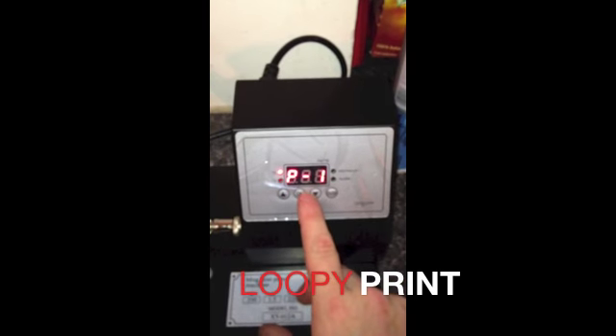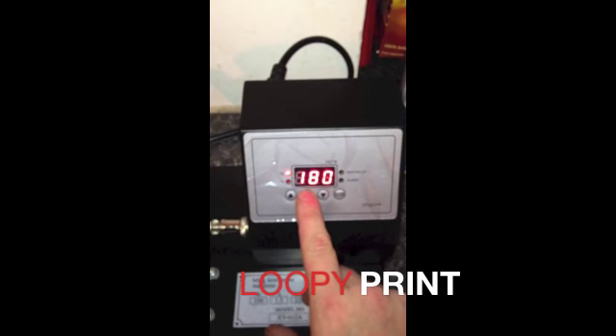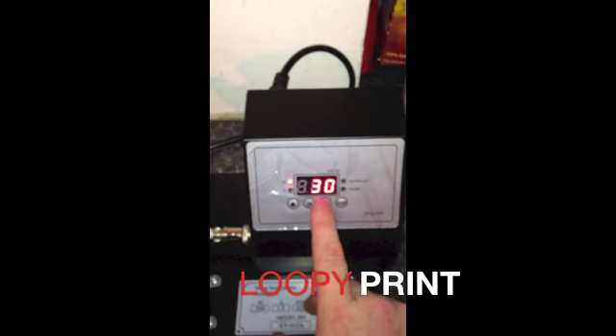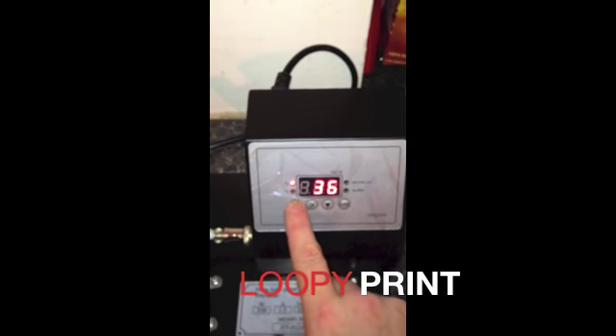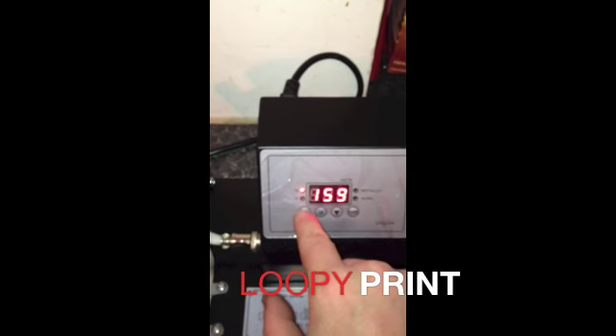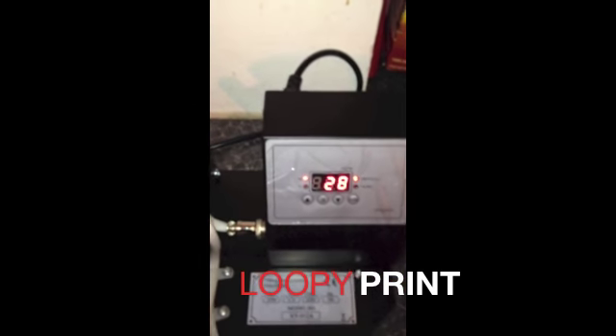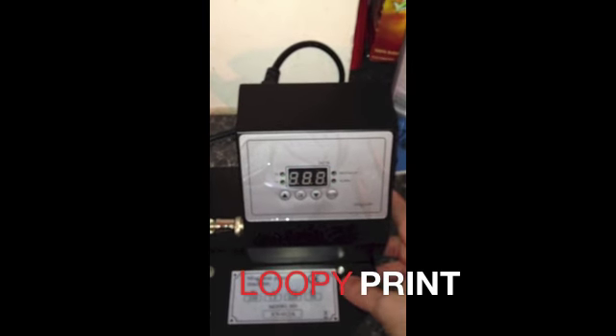Once it's turned on, press the OK button. This is the heat settings — we want it at 180. Press the OK button again. This is now the timer settings; we want it at 160 seconds. Now it's 160 seconds. Press the OK button, turn it off and turn it back on.